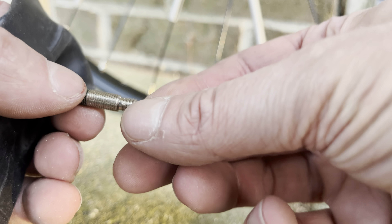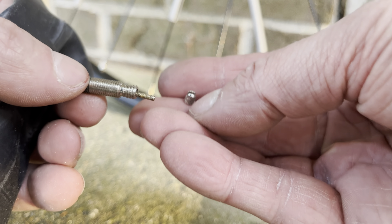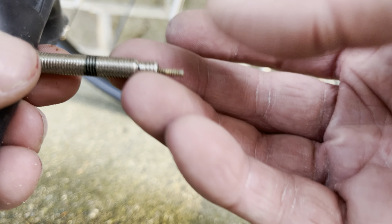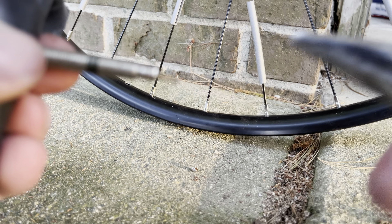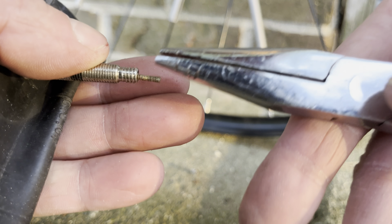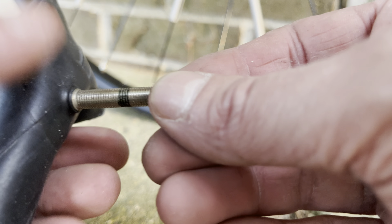Then you have to be careful, because the core does not come out ever. You can't pull it out. The only way it can be removed is inward, so you have to push it in. And before you try this, you should make sure that the core is still perfectly straight. When you were trying to remove the nut, make sure you didn't accidentally bend the core. Otherwise, it will be hard to get the core into the inside of the tube, and it will be even worse to later pull it back into the valve. So make sure it's nice and straight.